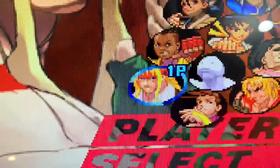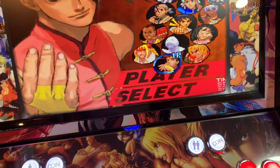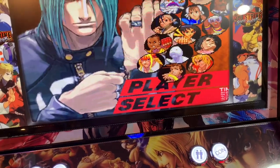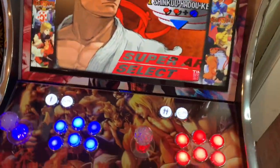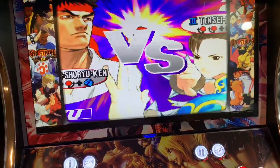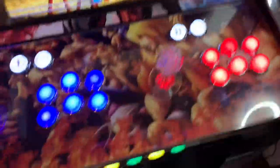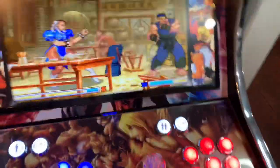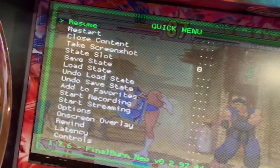The game loads up and you can see it's very pixelated. I'm going to fix that — some of you may like pixelated graphics but I don't. I'll show you how to get into RetroArch. You can see it's very pixelated. I'm using my hotkey — medium punch — to bring up the RetroArch menu.